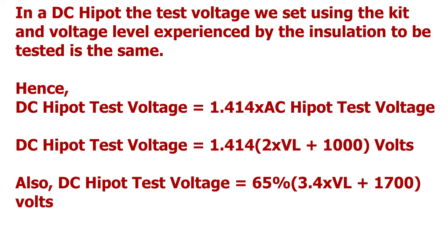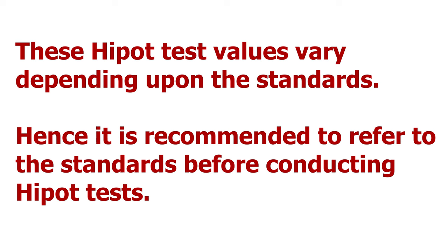Hence, in DC high pot testing, the test voltage level is raised to 1.414 times the voltage used in AC high pot testing, which is 1.414 × (2 × line voltage + 1000 volts). Also, the test voltage is taken as 65% of (3.4 × line voltage + 1700 volts). These high pot test values vary depending upon the standards, so it is recommended to refer to the standards before conducting high pot tests.